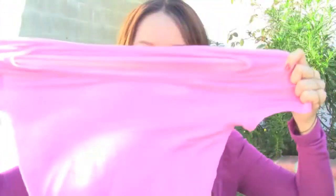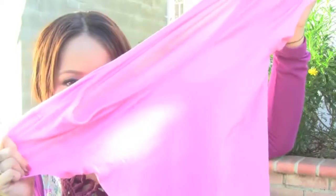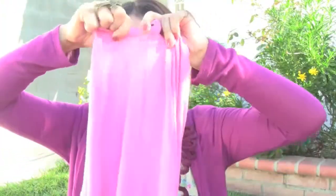Just use a t-shirt that you're thinking about throwing away, something you won't miss. Using scissors, or if you're tough enough, you can rip the cloth with your hands. Cut or tear strips of cloth until you get them to this size.